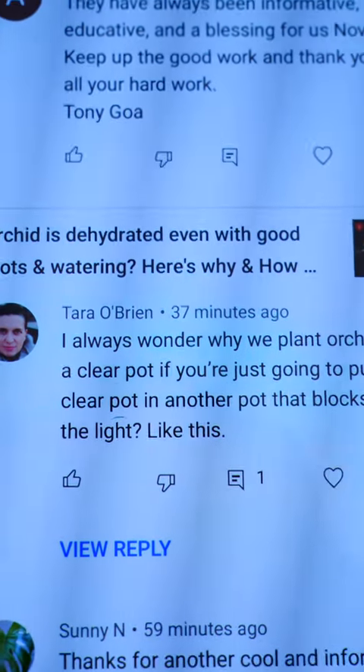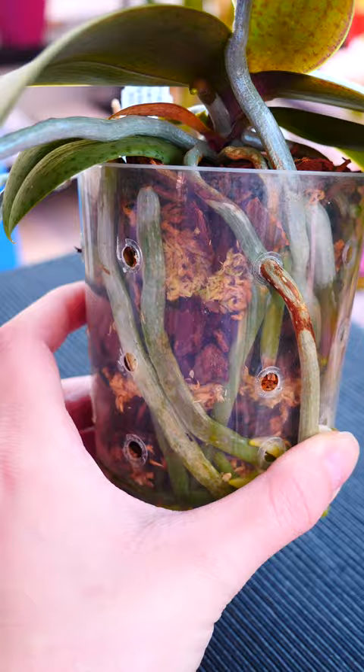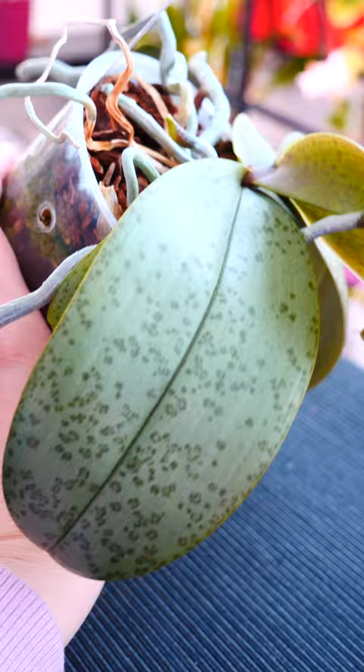Why do we plant orchids in clear pots if we're just gonna block all the lights with decorative pots? We don't use clear pots to let light pass for the roots. Some orchids do have roots that can photosynthesize, but to be honest, they're kinda trash at it — definitely not as good as leaves.